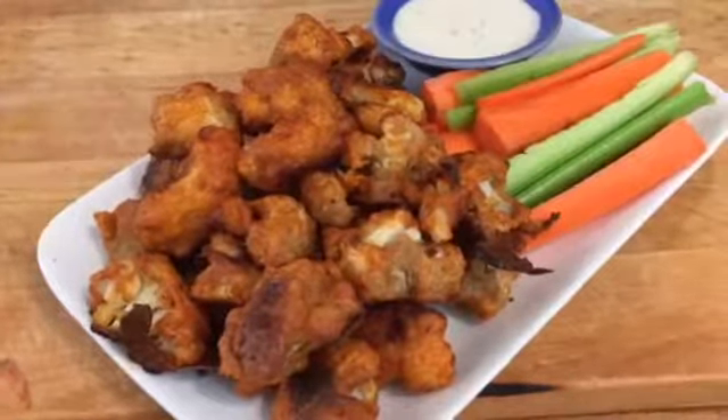They are so delicious. We just made them on Facebook Live, and I wanted to make sure that you guys had the recipe too. So check it out and enjoy.